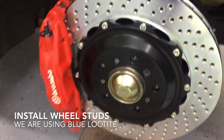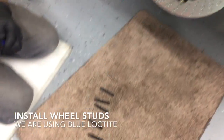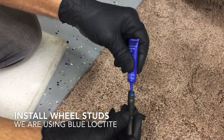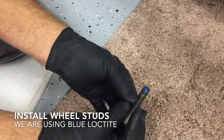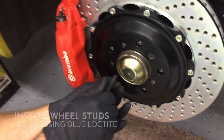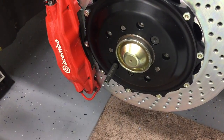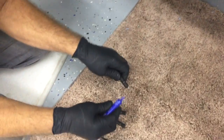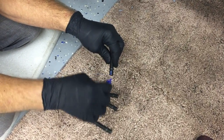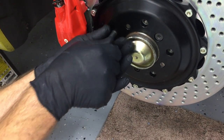To begin the process, make sure you have a nice clean surface. You have your wheel studs, and we're using blue Loctite. We don't recommend using red, because you'll probably end up having to heat up the hub to get them out. Go ahead and put all five in. The blue Loctite is optional, but it's what we would recommend using.